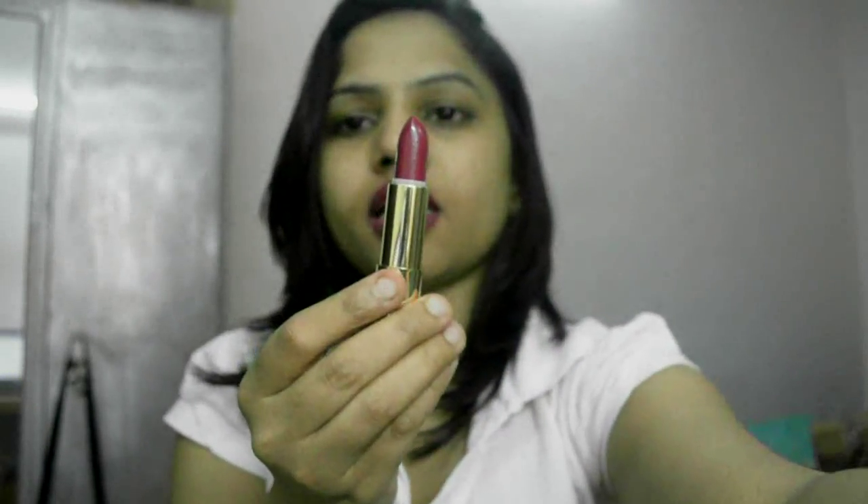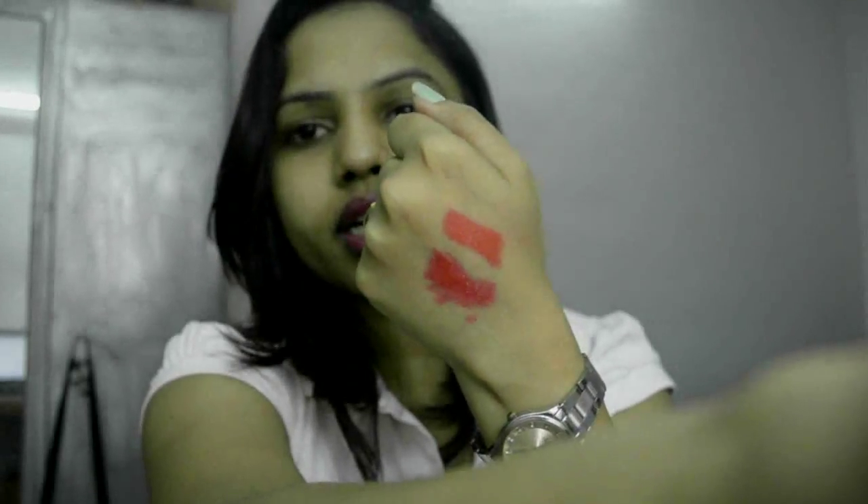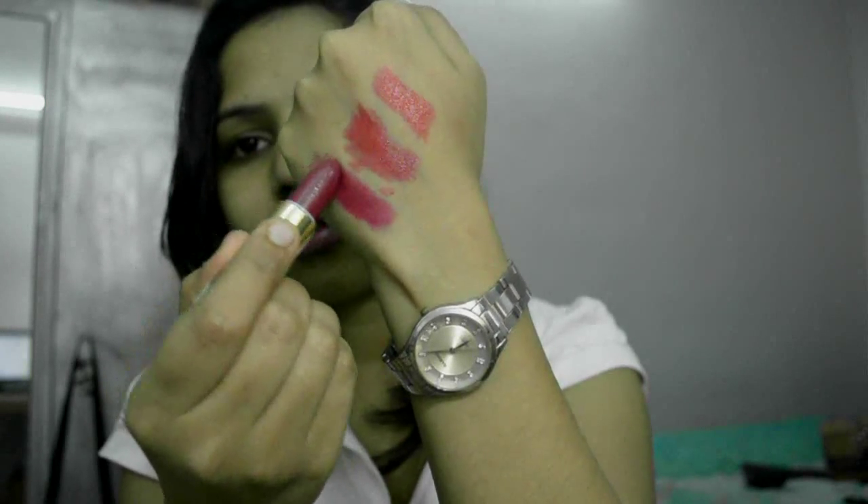The third shade is called Cherry Delight. I will swatch that for you guys. This is Cherry Delight — the one I have on my lips today — and it's more of a deep wine purple color. I like all three shades.